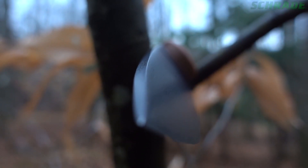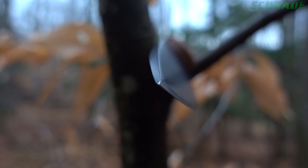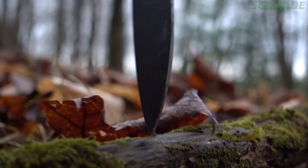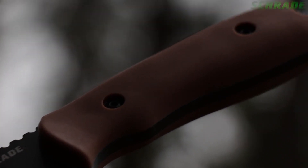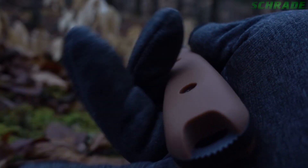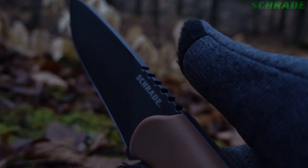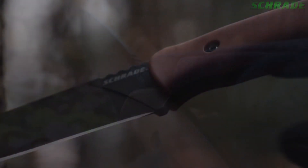The spine drops to meet the edge and form a strong and sharp point, perfect for piercing, drilling, and other detail work. The nearly indestructible Desert Tan Grivery handle is contoured to match the dynamics of the human hand, reducing fatigue and hot spots when using the knife for an extended period of time. Grip is aided by spine-side jimping and forward handle flares.